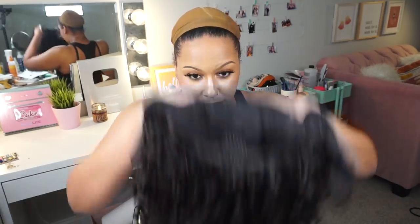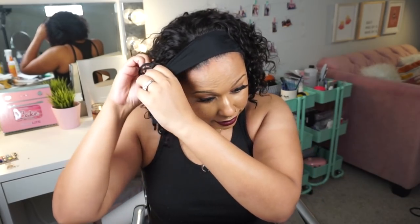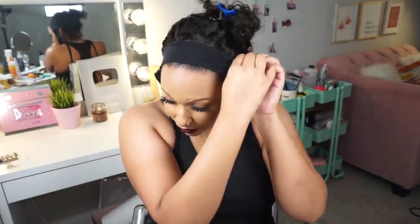My edges are already laid from reviewing other wigs, so I'm going to go ahead and try it on. I have a lot of black on, so I'll definitely wear the headband they sent to break up the overall dark look. This is 14 inches, so on me it's going to look a lot shorter because I'm six feet tall with a longer neck. I'm not going to put the combs in because they're irritating my edges.